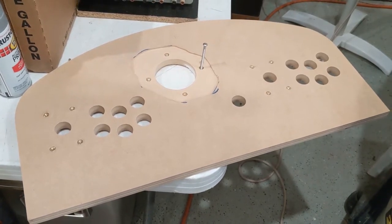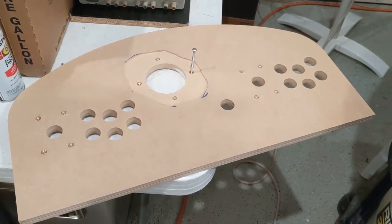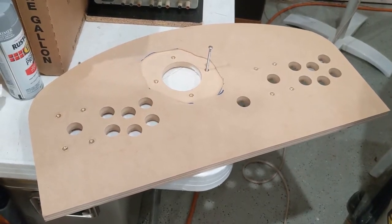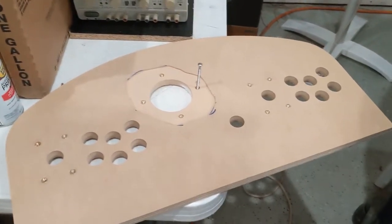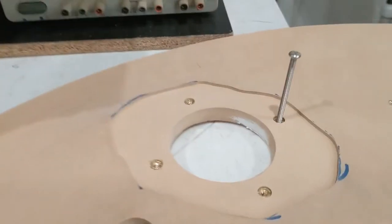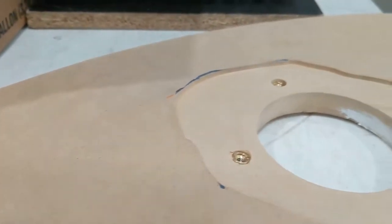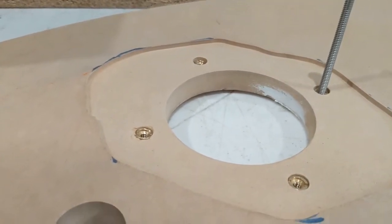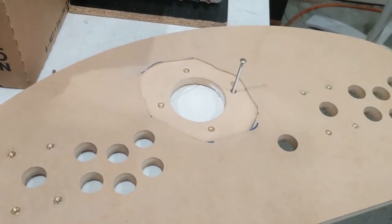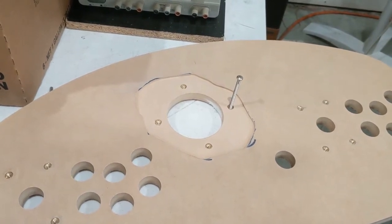The CNC work came out amazing. However, the Ultimarc trackball mount said it was for three-quarter inch — well, not quite. I had to router off about an eighth, maybe a little more, probably like three-sixteenths, down into the panel to get the top of the trackball high enough so that when you used the trim ring, it was flush.